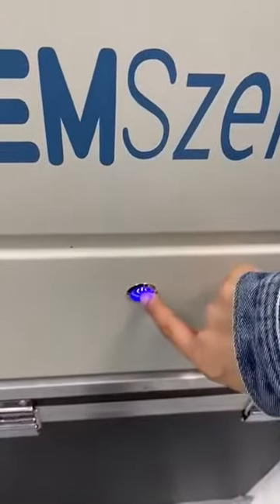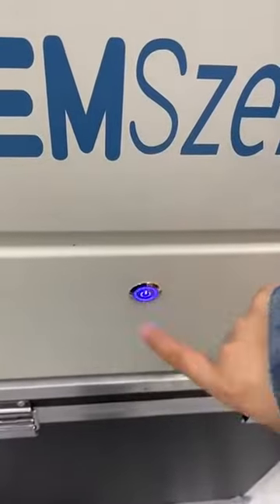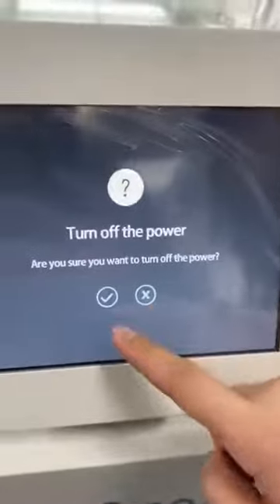Switch this button to close the machine and tap the tick. Okay, that's all.